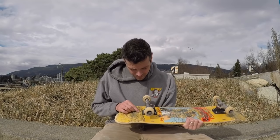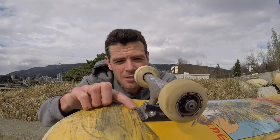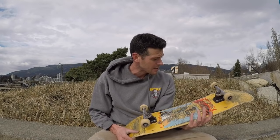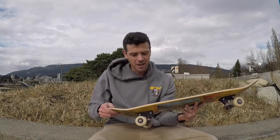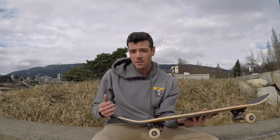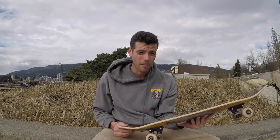One thing to note is the risers actually stick out a little bit past the Thunder, so they're made for Indies I guess. But overall, putting the risers on this really flat deck made a big difference — to the point that I'm probably going to keep riding it until the deck's done, because I don't feel like changing the trucks and it actually does help me with my pop on my flip tricks.